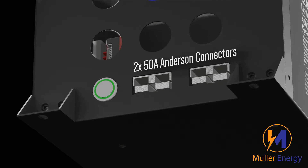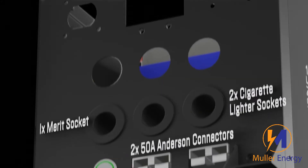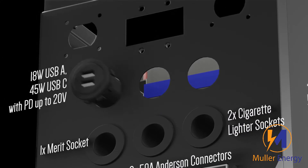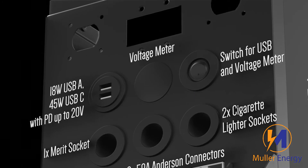Next to that, we have two 50-amp Anderson connectors, then one merit and two cigarette lighter sockets. Above that, we have a USB-A and C charger, a voltage meter, and a switch for both of these.